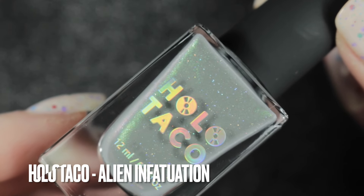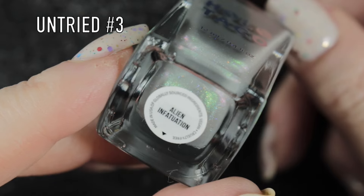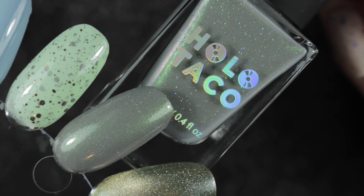The third untried on my nail polish rack is the first Holo Taco. This one's called Alien Infatuation and it's a sort of dusky grey colour with a strong green shimmer in it and scattered holographic.